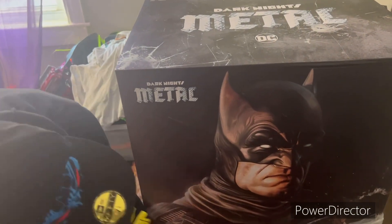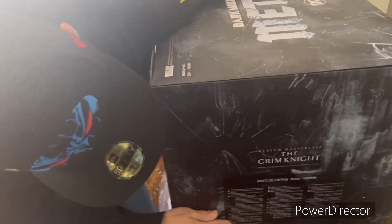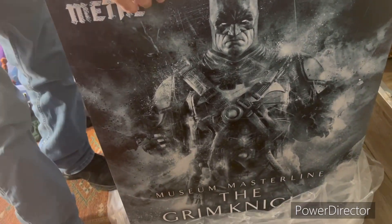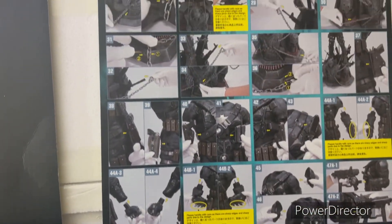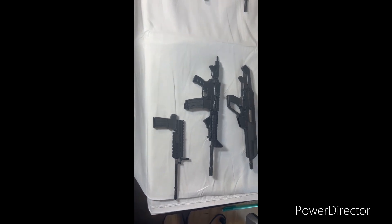This Batman is badass. If you're not familiar with the Grim Knight, it's from the Dark Knight's Metal storyline by Scott Snyder. The Batman Who Laughs — Joker slash Batman — pulls all these Bruce Waynes and Batmans from other dimensions. He pulls in this one Batman who, where Batman notoriously doesn't use guns because they killed his parents, uses nothing but guns and kills all the criminals. Imagine Punisher mixed with Batman.